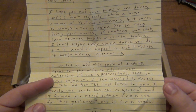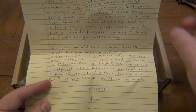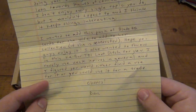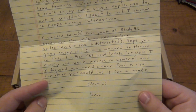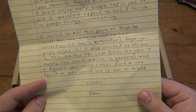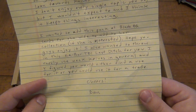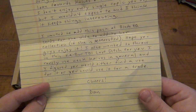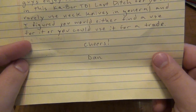You can't love absolutely everything that I love — I love a lot of weird stuff, too many different things. 'I wanted to add this pack of Blade HQ cards for the wife to add to your collection if she's interested.' And even if she's not, I'm super interested! 'I also wanted to throw in this K-Bar TDI Last Ditch for you. I rarely use neck knives in general, and I figured you would either find a use for it or use it for a trade. Cheers from Dan.'